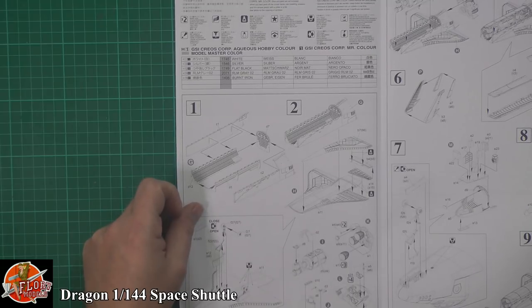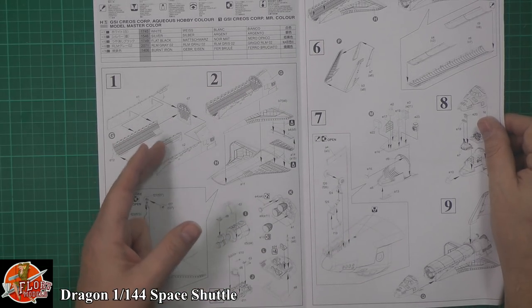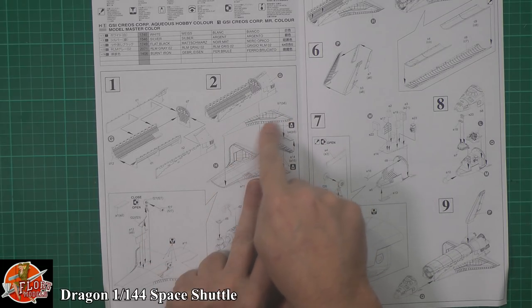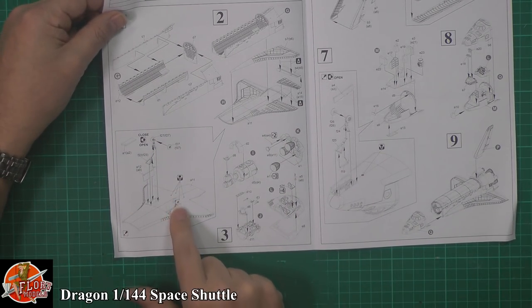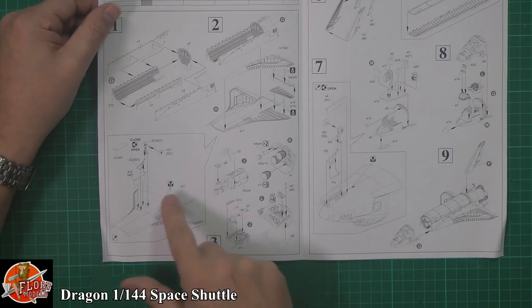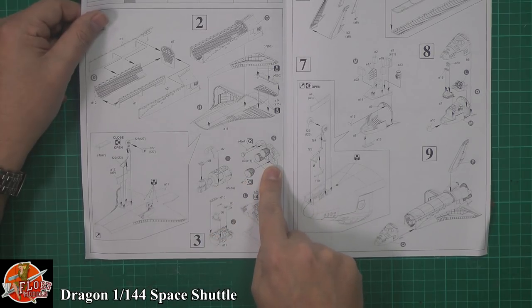Starting off, you're going to be going through the internals — putting in the actual cargo bay, the side walls, and then going on to the actual main wing section underneath, with ailerons being fitted down in there, not gluing those so they're poseable. We've got a clear part here. Gear being fitted down underneath, and then we've got some holes that need to be bunged up — this presumably comes as part of a system that originally had the booster and fuel tank with it. A couple of things to fill in there. Then we've got the detailed engines section down at the back going together.